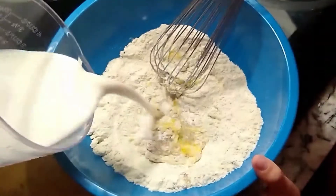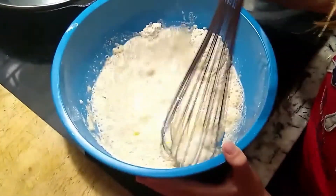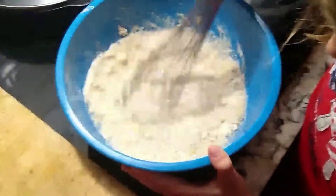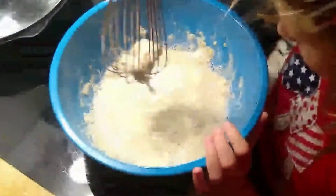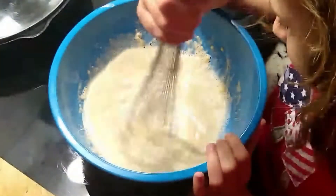Now it's time for the almond milk. And we stir. Some people like a really thick batter, some people like it a little thinner — it's really your personal preference. If you want it a little thicker, you just add a little bit more flour and a little more oat flour.